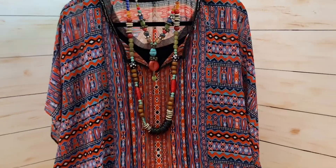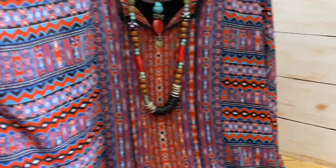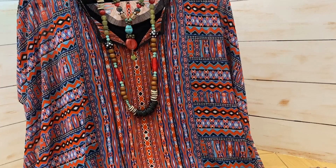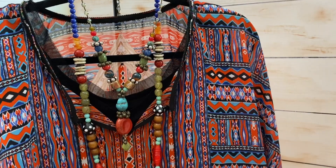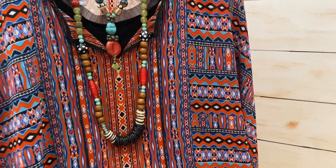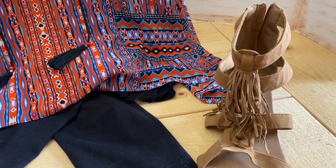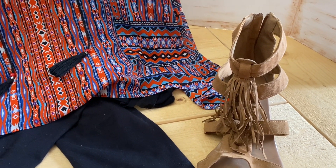Here's my next look. I took one of these flowy ponchos — I own a lot of them, more than I thought. How pretty for 4th of July! If you want to wear your black top and pants, you can throw a red, white, and blue ethnic print poncho over it. I've included two necklaces — I like to double up necklaces. It's got turquoise and red, picking up all the colors. I'd pair this with a very bohemian, ethnic-looking sandal.